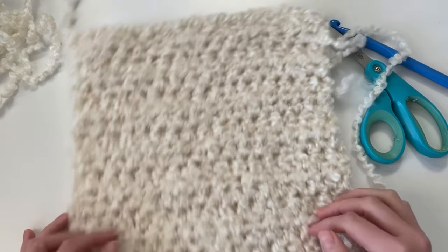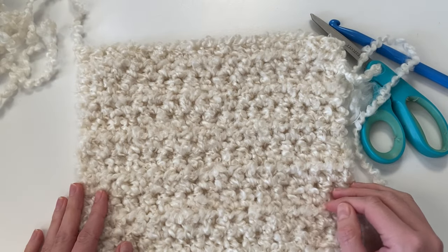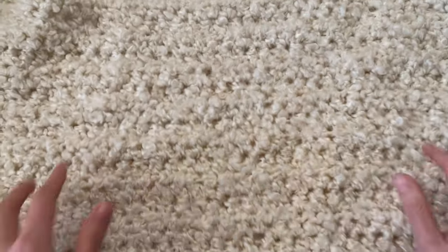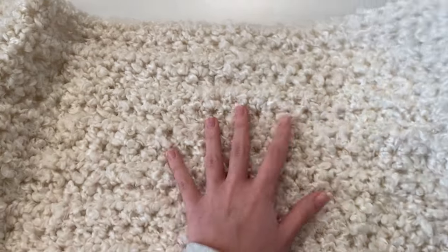After you're done with your first front panel, go ahead and repeat that same process and make a second front panel. Now we're going to be seaming our two front panels to our back panel.